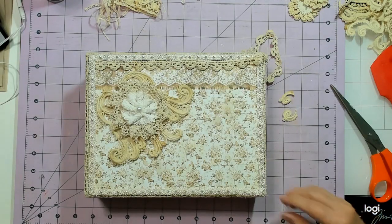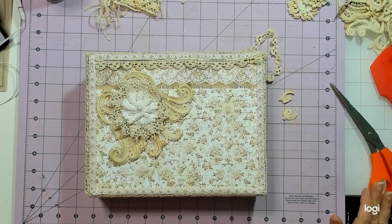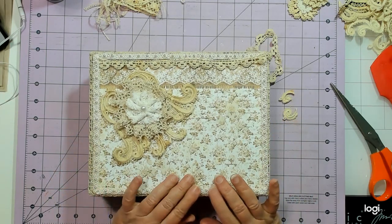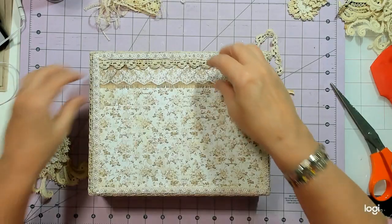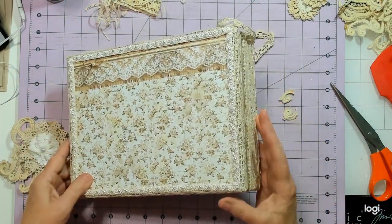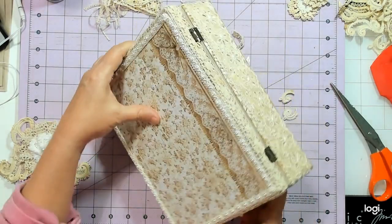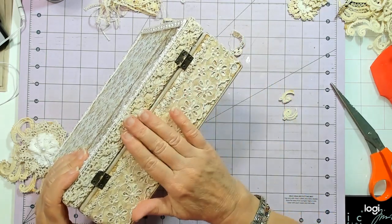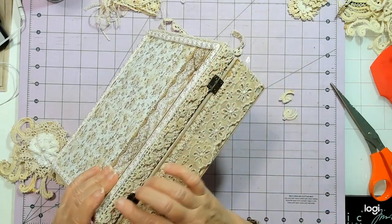Hey everybody, this is Linda, and welcome to Lenny P's Place. I'm back today to work a little bit on my cigar box that I'm altering for a friend here on YouTube. Last time I worked on it, I had put all the trim around the bottom, and I did cut out this section — I couldn't decide whether to cut it out or leave it. I did cut it out because it makes the box open better, but then I really didn't like the raw edge up here, so I added some trim.